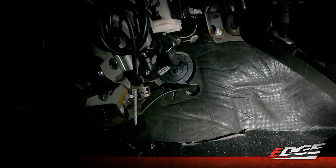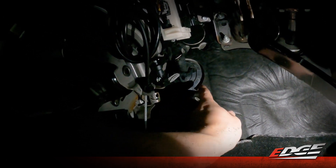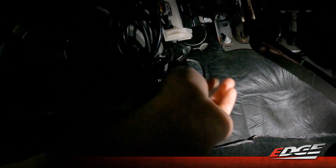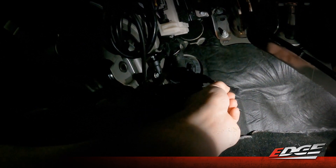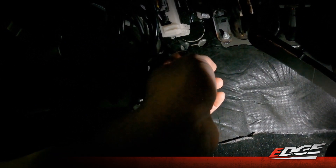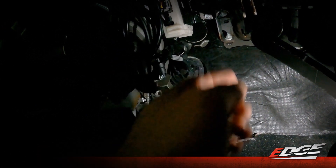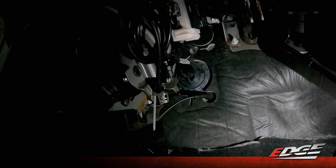Here we are on the floorboard of the truck. You can see this rubber grommet passed through the firewall — this is where we put that slit to pass the connector through. This is our six-pin access link. Now we can plug in the rest of our harness directly into this, and then we'll plug into our accelerator pedal, our CAN bus line, and then plug in the EZ-X module itself.